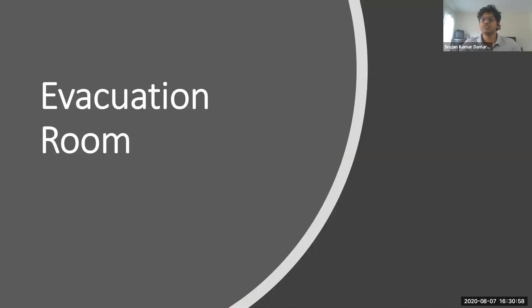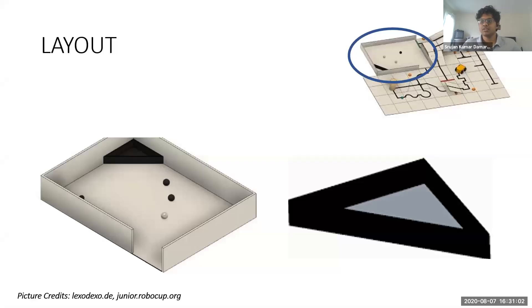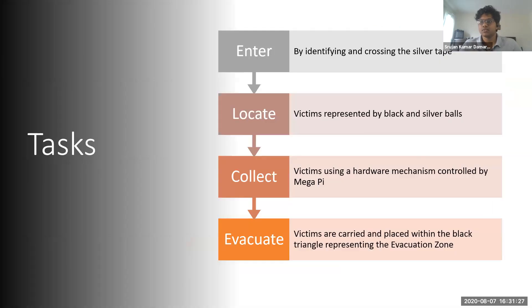Now I'm going to be talking about the second phase or room of the challenge. First, the layout: we enter the room, look at the victims — represented by black and silver balls — then travel to and store the victims within our mechanism. Then we look at the black triangle or evacuation zone, located in one of the two corners, and travel to and drop the victims off at the zone. This is a high-level representation of the processes: we enter when silver tape signals the start of the evac room, then locate the victims using the most robust method possible and prioritize which to grab first, then collect using a mechanism within competition size parameters, then evacuate the victims to the evac zone.